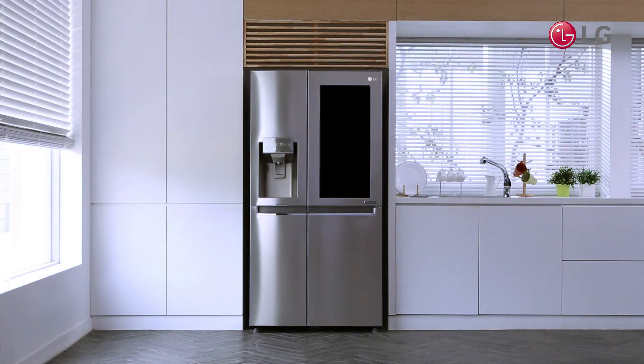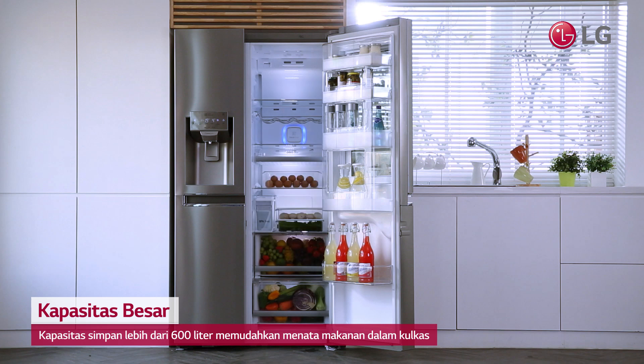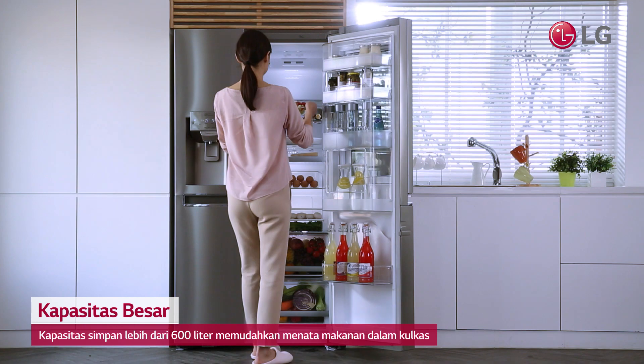LG's InstaView door-in-door refrigerator is scientifically designed to store more with over 600 liters of space for your food, so you can more effectively and simply pack your fridge.